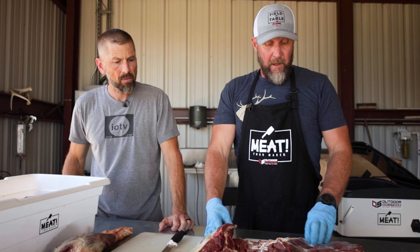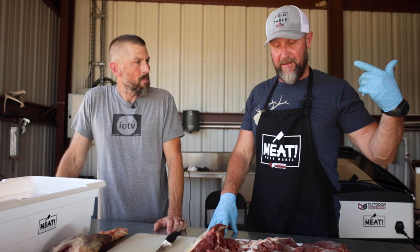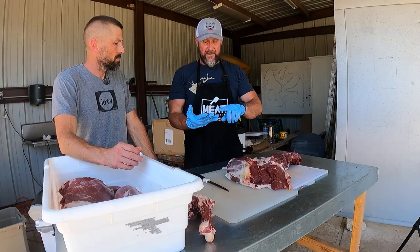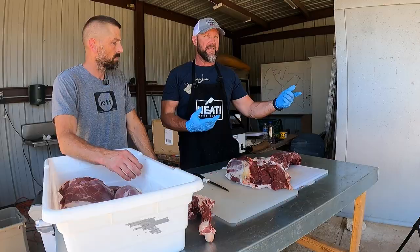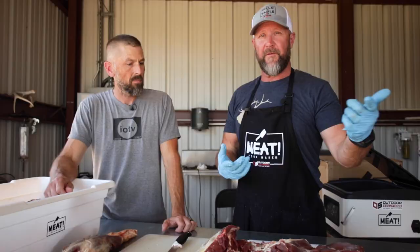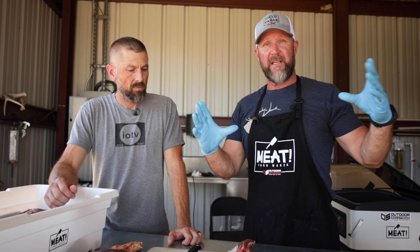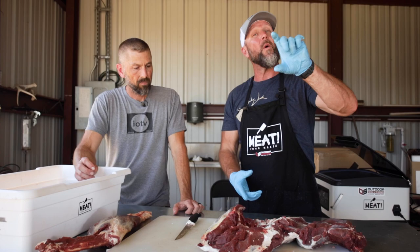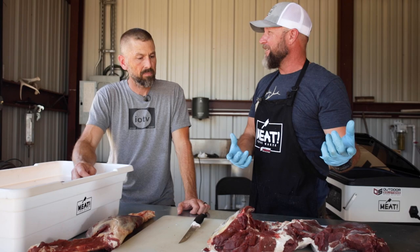Instead, we're going to break it down and go through each individual muscle and talk about what you can do with it. One thing Chef Albert taught me that really clicked: all muscles fall into just three categories — tender, less than tender, or tough. Each category has multiple cooking methods. We have that all laid out on our website at fromfieldtotable.com. Click on butchering and you can hover over an elk graphic showing each individual muscle, what category it falls in, and all the cooking methods for that cut.